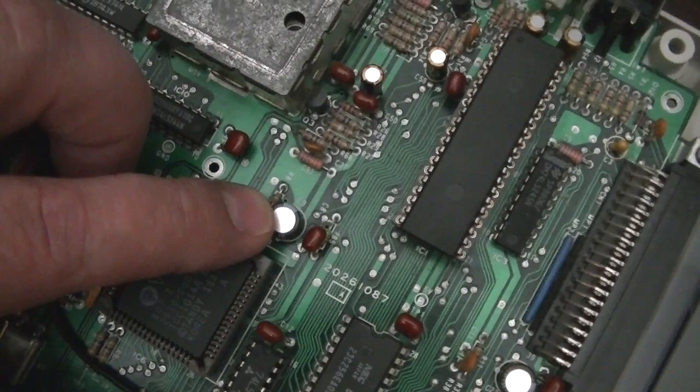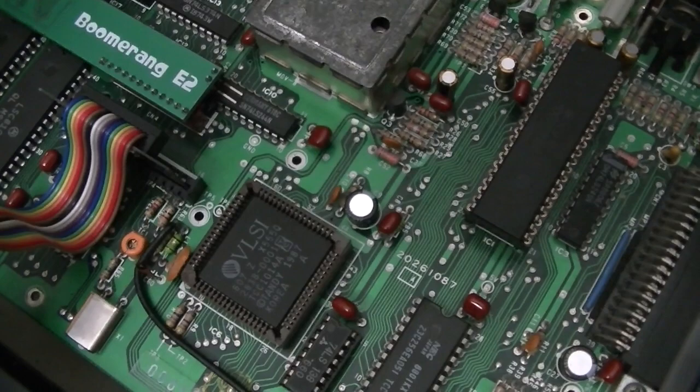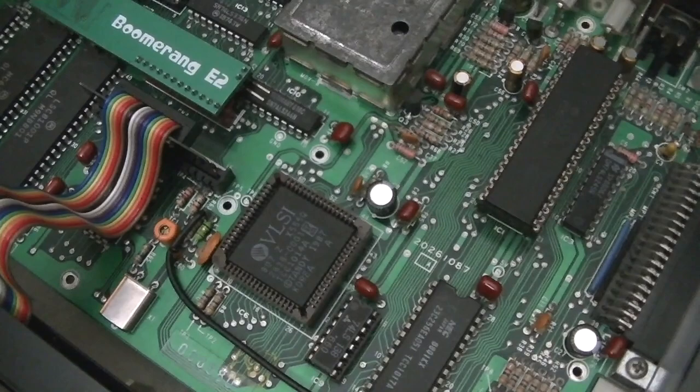This capacitor right here has been replaced with a low-profile version that sits a little lower than the top of the socket. The original one sits up too high and interferes with the board. There's more information about that on my website, but that has to be replaced first.